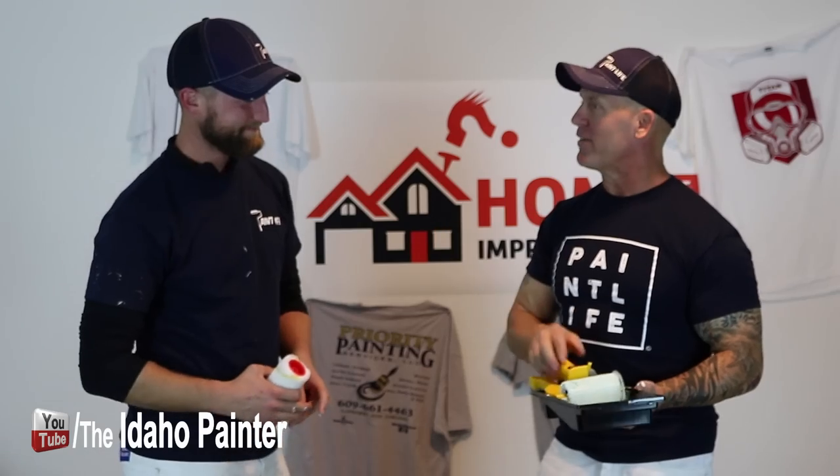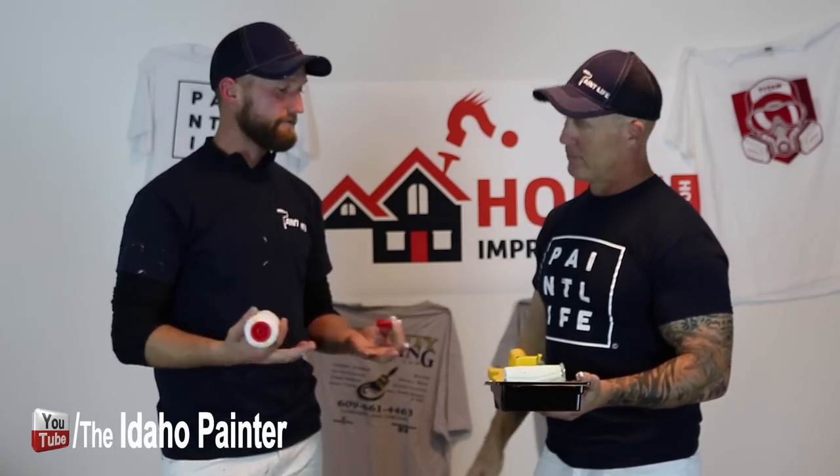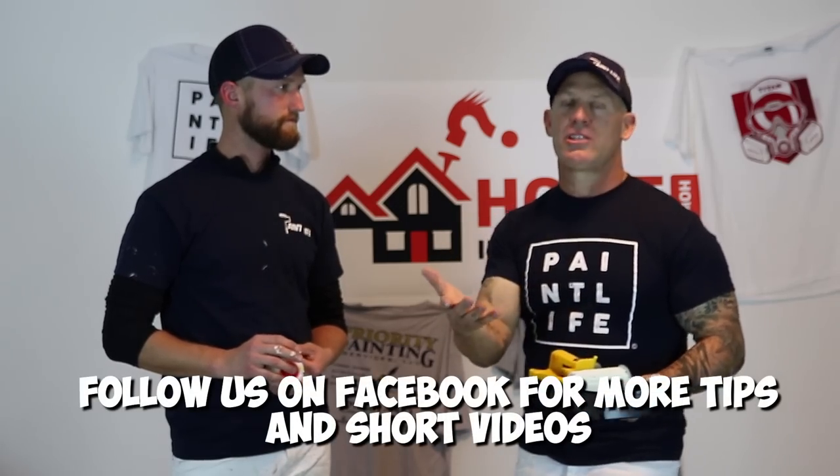How many stars do you give it, John? Two stars. I'm going to go rate it on Amazon since I bought it. I'm giving it a one-star review. I think we have videos that can teach you how to cut a ceiling line and cut trim in that are going to be way better, cheaper for you in the long run, and faster. And you don't have to listen to the plastic grating against the wall — it's like somebody dragging nails against a chalkboard.